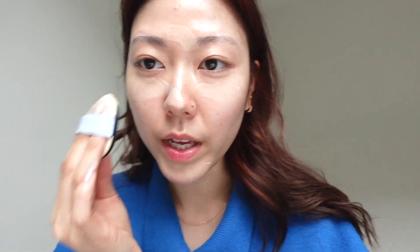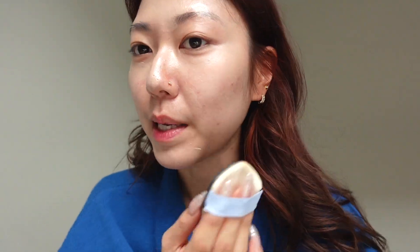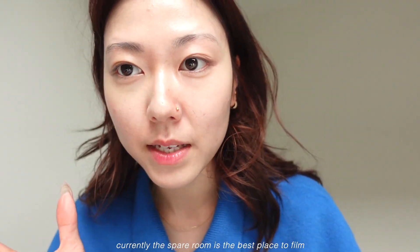And I almost kind of like use it as a concealer and just put it on the areas where I would normally put concealer and then blend it out. You'll see it is a little bit of a different environment today — so empty. I've moved house recently and just haven't really had the time to go through all my stuff, and the house is still such a mess.